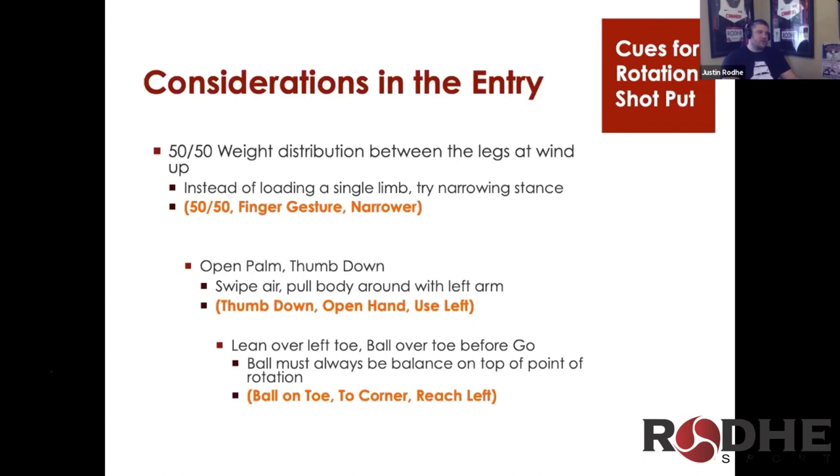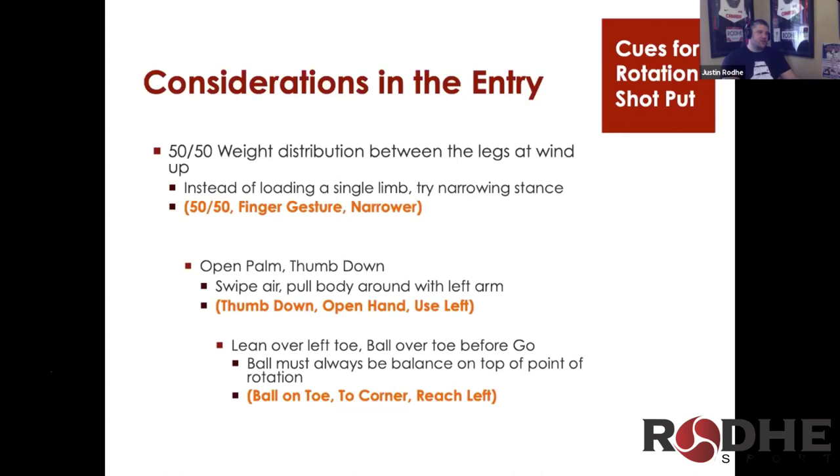On the entry, you want to have an open palm. So with 50-50 weight distribution, we need to get the ball on top of the left toe. This is Ryan Krauser on the right, and we're using Zeitler again for our example. The ball must shift on top of the left toe.